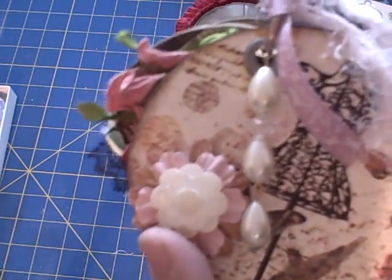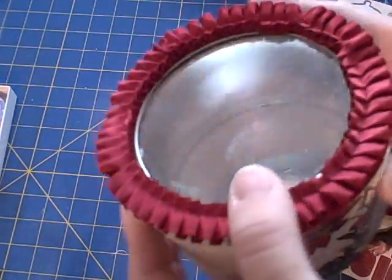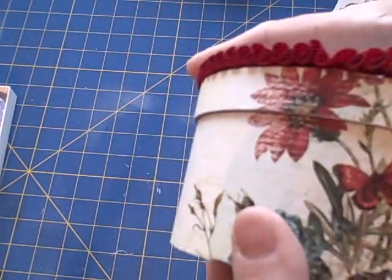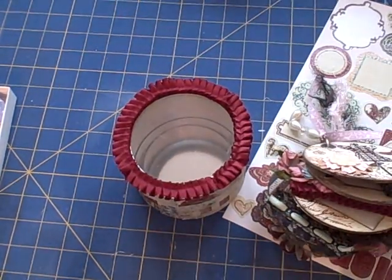I'm not sure what I'm going to do with it yet, and my poor little tin that it doesn't fit into — but the paper is so beautiful I might just sit it on my desk. Maybe I'll do something with it, or maybe I'll fill it with something and give it away. I'm not sure. Anyway ladies, thank you so much for watching — bye bye!